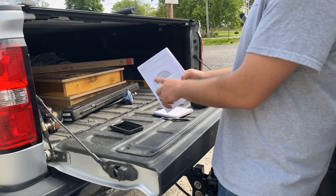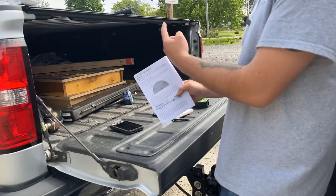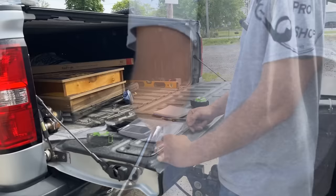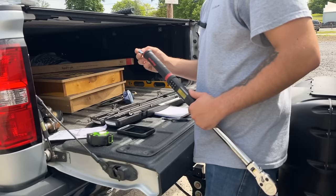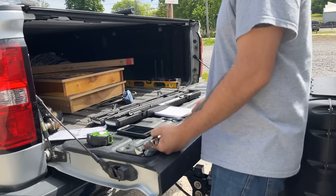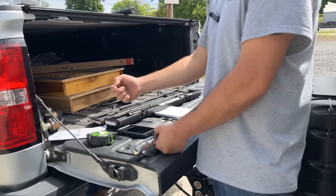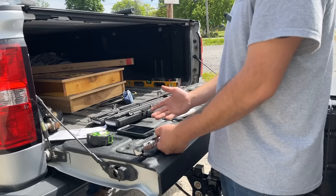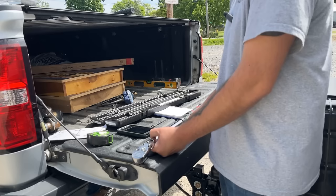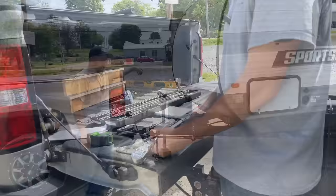Now we can go through and torque everything down to the spec in the book. I know I'm the guy who doesn't follow instructions, but for something this important, you have to. Those big three-quarter inch shank Grade 8 bolts that go through the hitch need to be torqued to 320 foot-pounds. I know that's a lot and most torque wrenches can't handle that, but luckily I have one that will. If you don't, try your local auto parts store's loan-a-tool program.